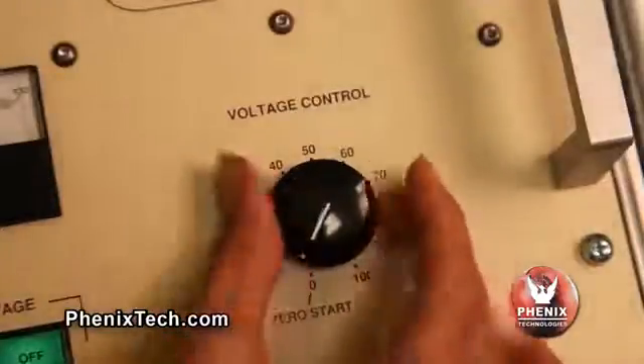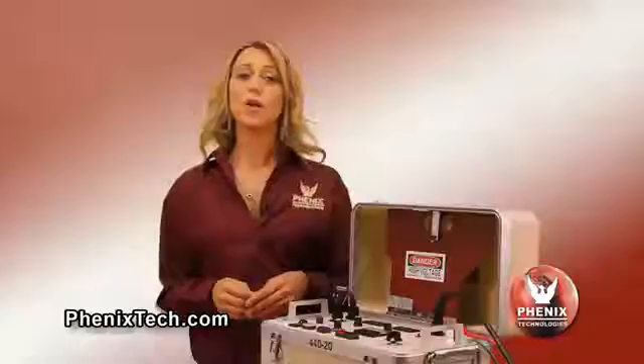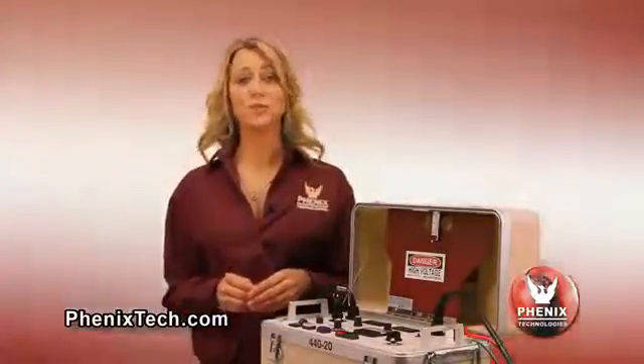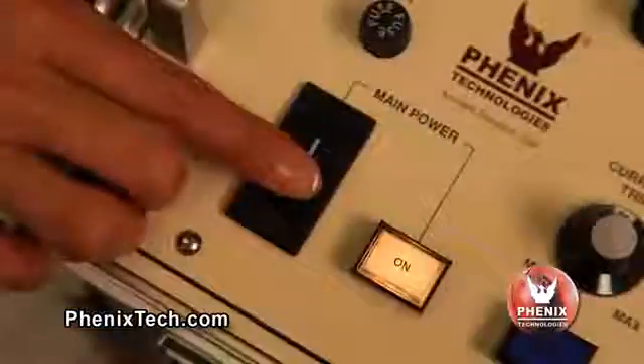Lower the voltage control to zero after testing is completed. Depress the high voltage off button. The high voltage indicator light will go out. Use the appropriate discharge or grounding stick to discharge the test object, or allow the voltage to return to zero. The voltmeter will read any residual voltage that may be present on the test object's high voltage terminal with the high pot output voltage turned off. After testing is completed, turn off the front panel main power switch. Make sure the test specimen is totally discharged and grounded before removing the test cables.